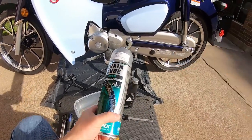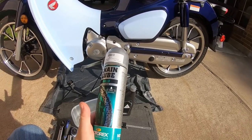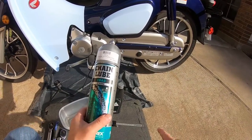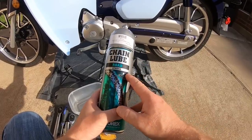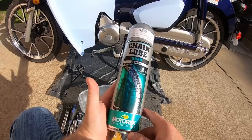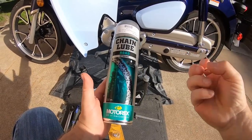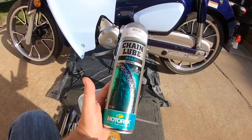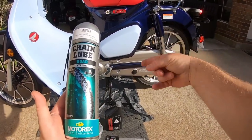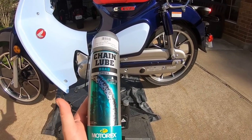I'm noticing a little bit of chain noise already, but at 300 miles that's pretty normal maintenance. I'm going to pop the inspection plug off and check the chain tension, then hit it with some Motorex chain lube. I really like this for my road bikes — as long as you don't put it on too thick it does a great job. Since this is an enclosed chain case, it might really not need too much maintenance, so we'll see how that plays out.